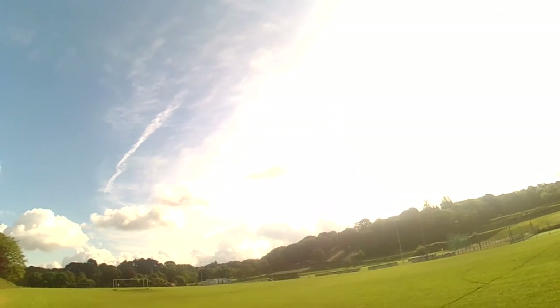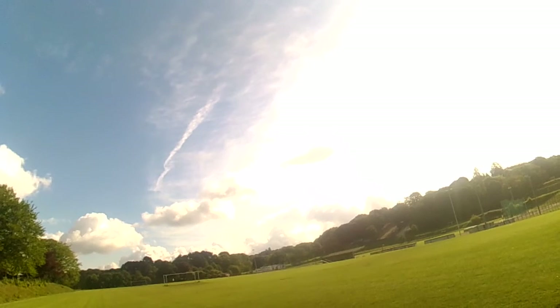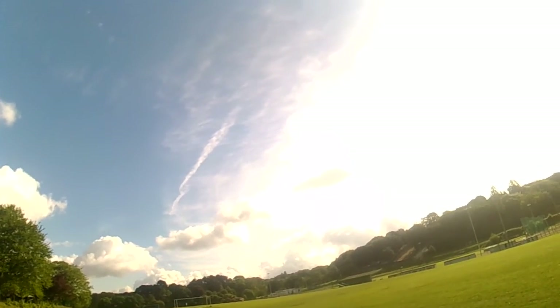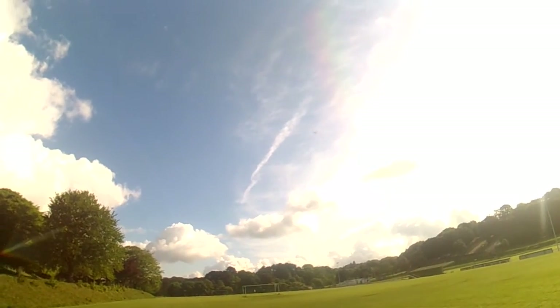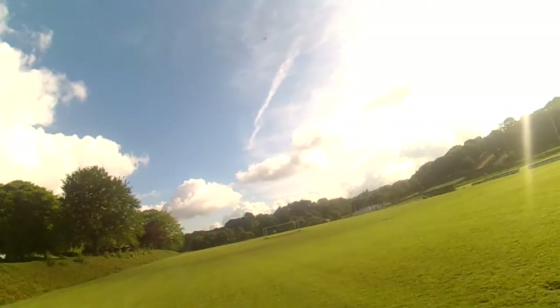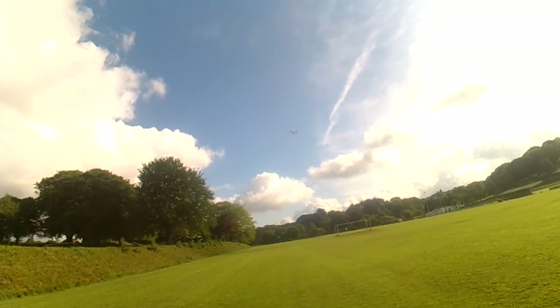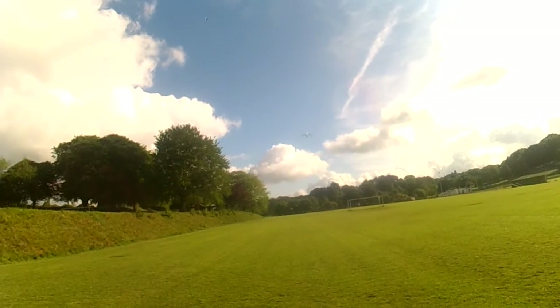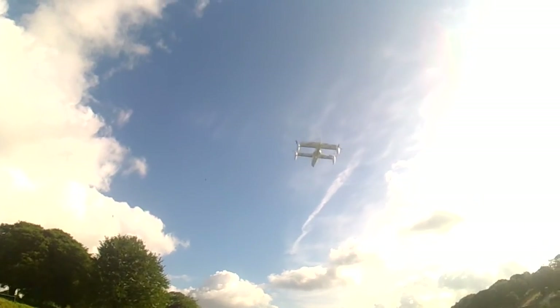Oh, it's a bit feisty! Feisty - come back! That is feisty, I'm gonna need a bigger field. But it flew, didn't it?! I didn't expect that type of speed out of it. Wow, that got away from me pretty quick.